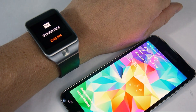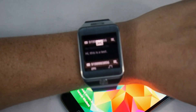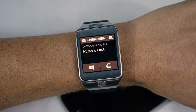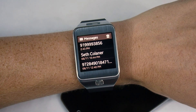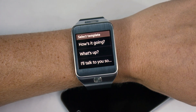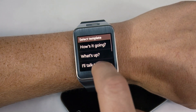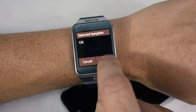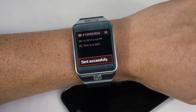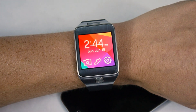Let's see what some of these notifications look like. We just got a text message on our phone and saw it on our smartwatch. You can tap the message, it opens up, and you can read it. If you want to reply, simply tap that envelope. You have these templates to use, which are rudimentary but functional in many cases. We'll just choose one and say okay, hit send — and momentarily we'll have a successfully sent text message right from our smartwatch, as long as it's close enough to our Samsung Galaxy S5 smartphone.